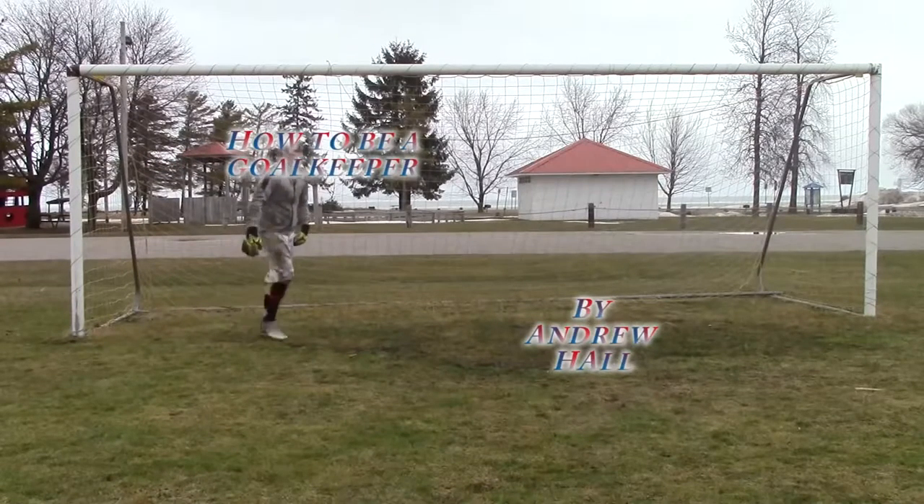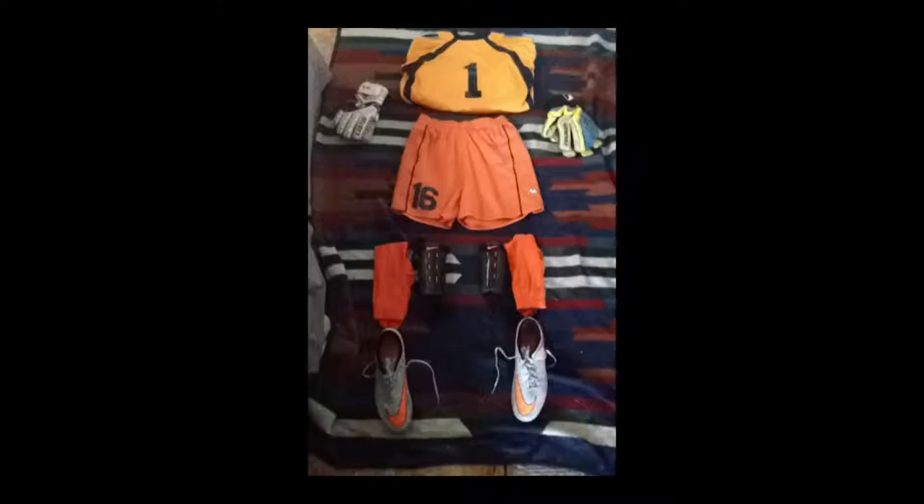Today we're going to learn about how to be a goalkeeper. First you'll need the proper equipment: gloves, cleats, shin guards, socks, and most importantly a goal.